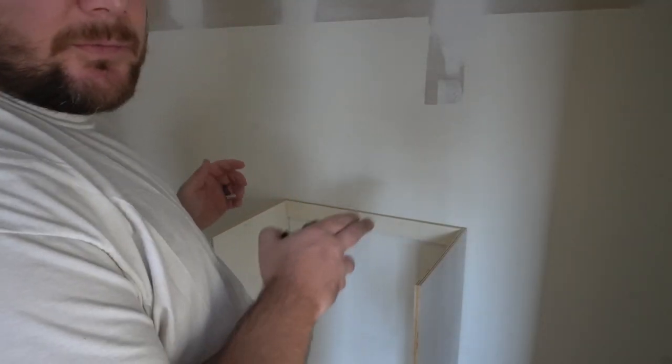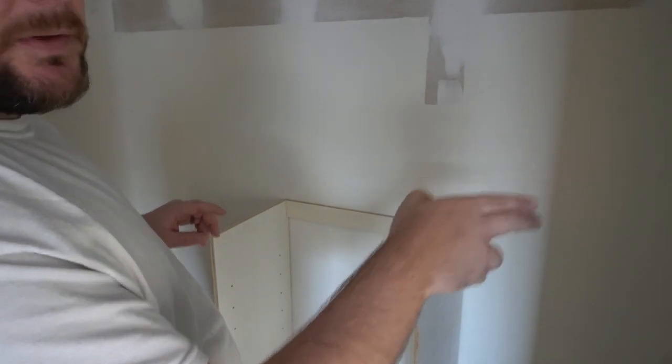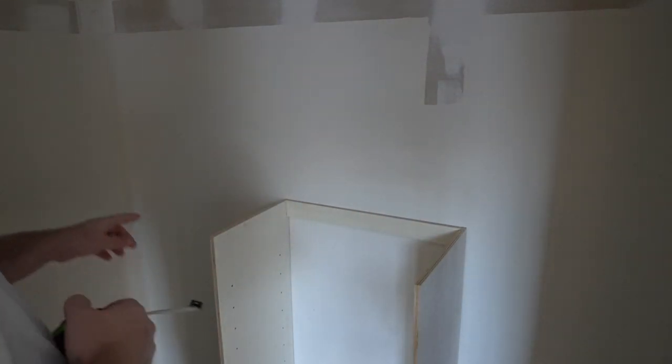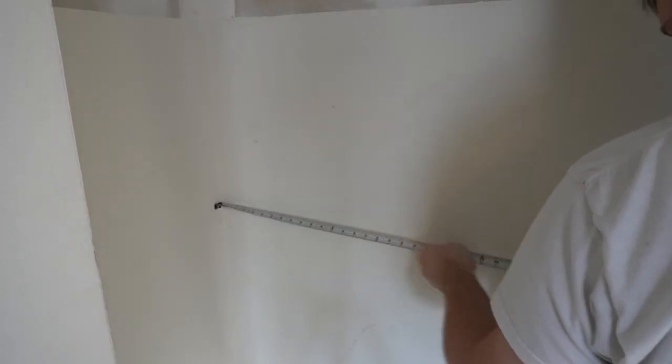We had to do a few calculations because this side is not as deep as this side, but we're going to center it on this opening. We're 29 and 5/8 inches from this left-hand wall to this side.